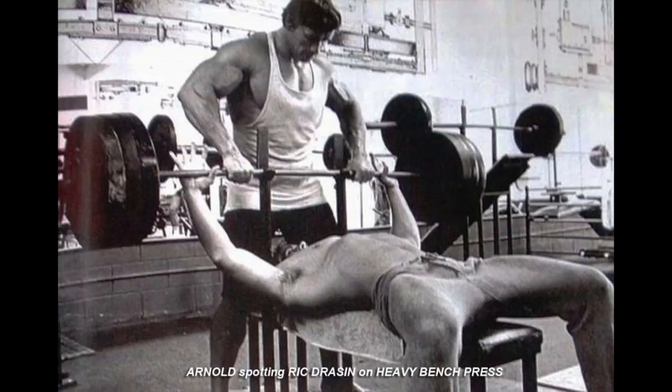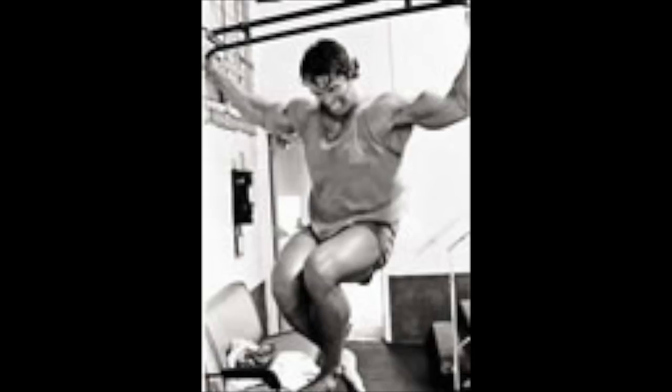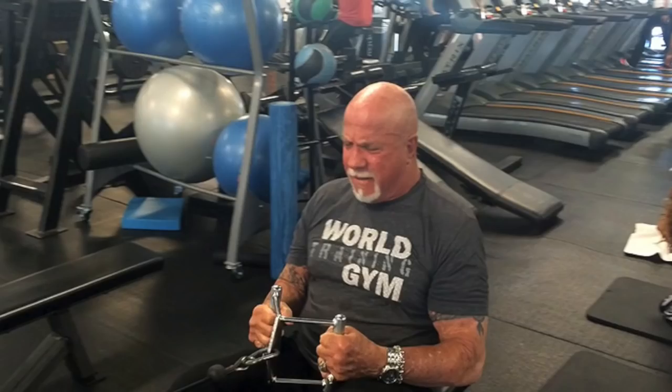Then we'd go to inclines and superset incline dumbbells or bar — whatever we felt like that day — with seated lat pulls on the cable. So again, chest and back. Then maybe dumbbell flies on the bench supersetted with one-arm pulls. You can vary this with different exercises, doing three or four exercises and supersetting each one with chest and back. It doesn't matter which ones — it's whatever works for you. The idea is to superset the opposing muscle groups, front to back.